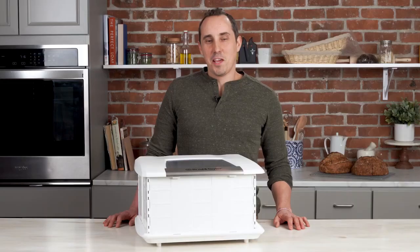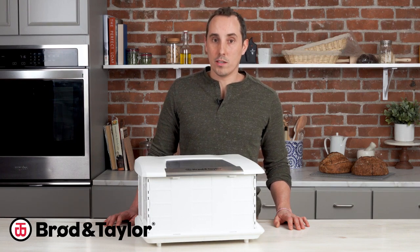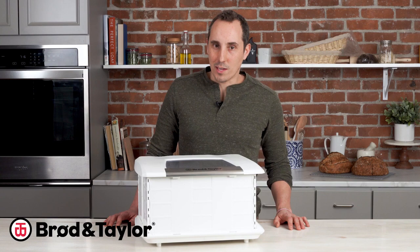Although you may have some questions when you first get your proofer, once you start using it to make bread, you'll appreciate the consistency and the great results that you get. If you have any questions, please leave them below. Don't forget to like and subscribe. And for more information, you can head over to our website, broadentaylor.com. Thanks for watching, and we'll see you next time.